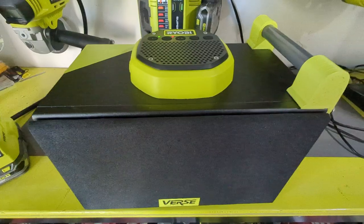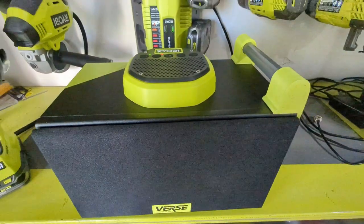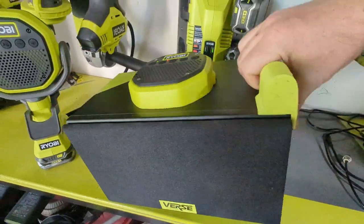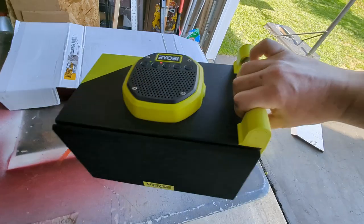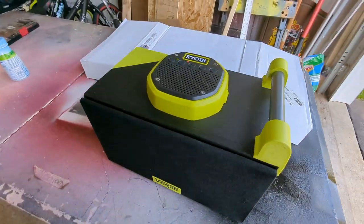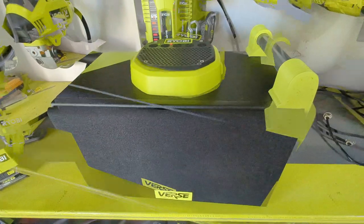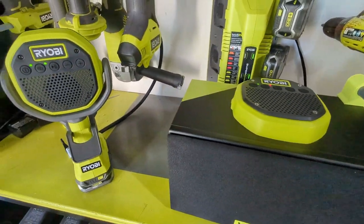It has the same range, same everything as the original — it's all the same guts. You got a good little carry handle here to pick it up and move around the shop.